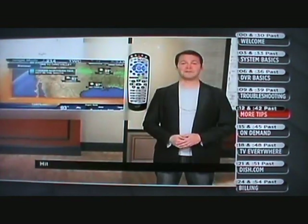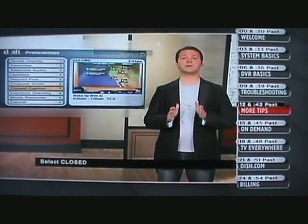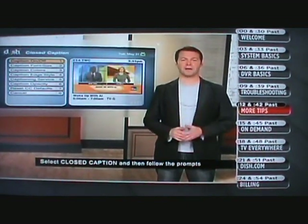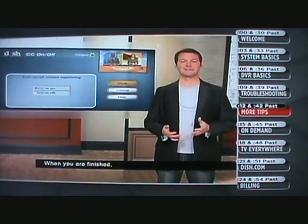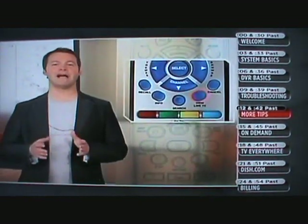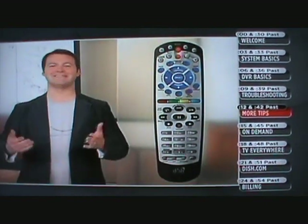For those who want to add closed captioning, here's how to do it. Hit the menu button on your remote, then go to Preferences. Select Closed Caption, and follow the prompts to turn your closed captioning on and off. When you're finished, select Done and you're all set. Hitting the View Live TV button will take you right back to what you're watching.